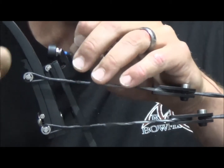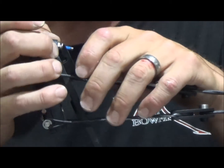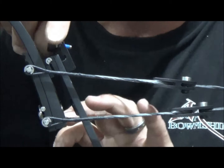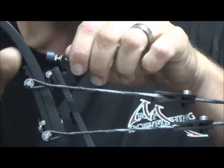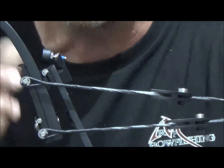The way that you adjust draw length — again, both the nitro and the striker — is you're just going to simply twist to decrease the draw length. You're just going to increase the amount of thread that you see here. So we're going to take this bolt and push it towards this string limb. What that'll do is it'll stop this string limb from going further back, which is going to shorten the draw length.